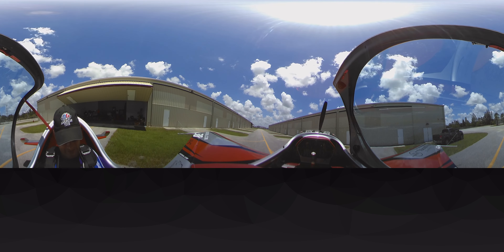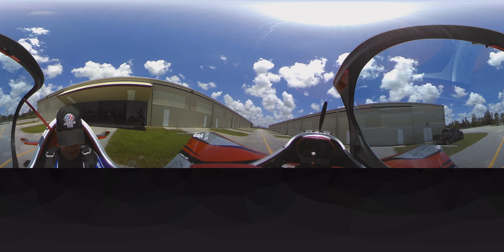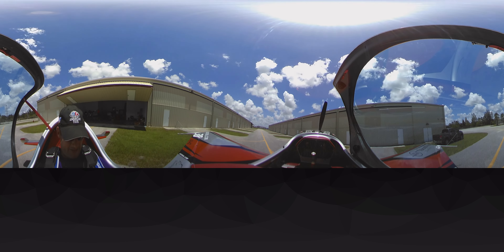That's how I flew race 38 about a month ago, came back from Reno pylon racing and put her in the hangar. Regretfully, I haven't been able to fly her since — I've been over in Europe.